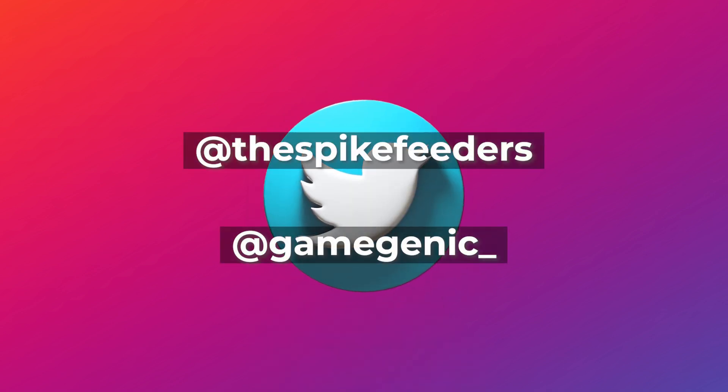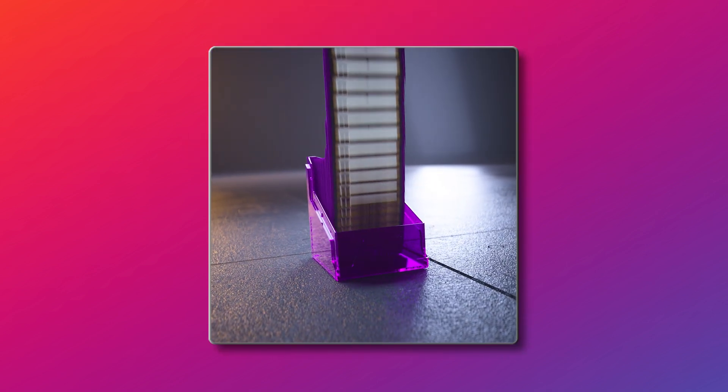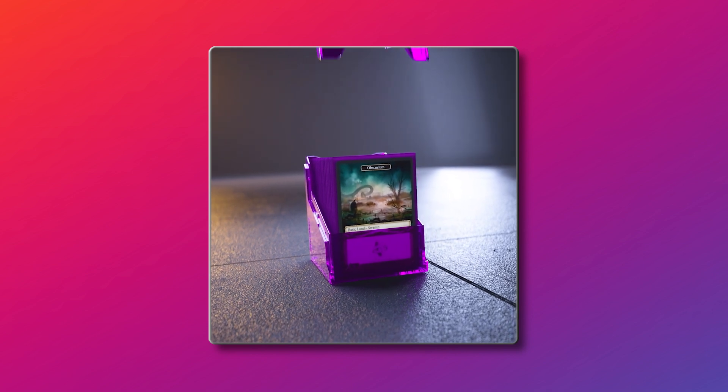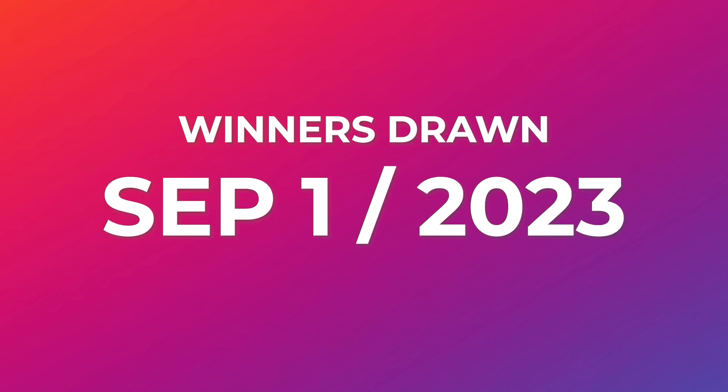Spikes, if you're watching this video right after it's been released, you need to head over to our Twitter right away. If you follow us and follow Gamegenic, you're going to see instructions on how you can win yourself one of four Bastion 100 Plus XLs. They're not even for sale yet and you can bring one to your LGS and show it off. Seriously, go do that now and watch the video when you come back. We'll be drawing four lucky winners on September 1st, 2023.